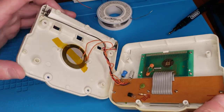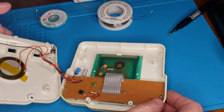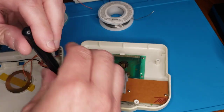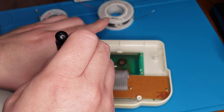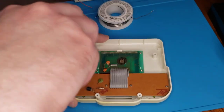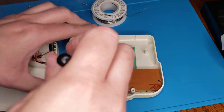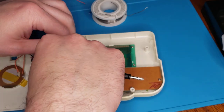I think what we can do is finally kind of close this back up. But real quick, while we're in here, I'm going to show you the other side of this board. To get this off, we're going to take these screws out. Unfortunately, this is not a magnetic screwdriver.